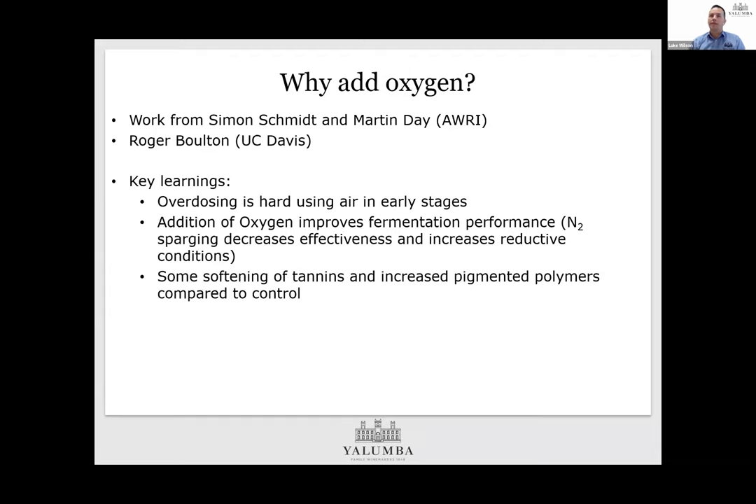Aeration certainly increased fermentation performance. This was shown by trials using nitrogen — there were initial questions about whether CO2 was putting stress on yeast cells. By removing the CO2 using nitrogen, which didn't have the same improvement, the ferment actually worsened and led to a stuck ferment in one situation. Beyond fermentation kinetics, we're also trying to achieve positive sensory attributes — smoother tannins akin to wines that are aging over time. For commercial wine, achieving a wine that's ready for market a little earlier has an obvious benefit, as well as getting the best representation of the fruit from the vineyard.